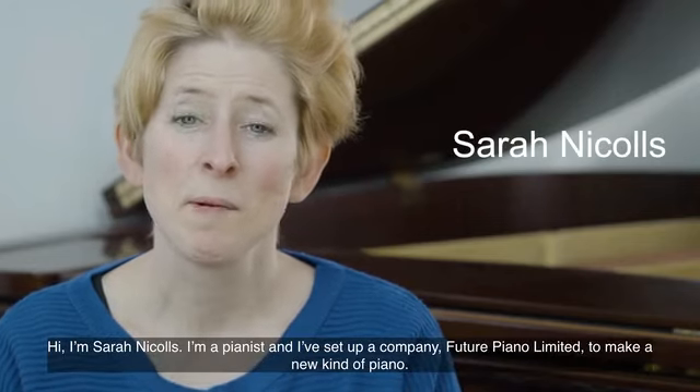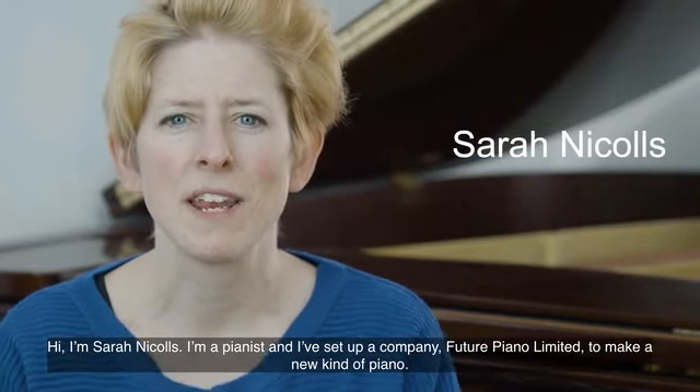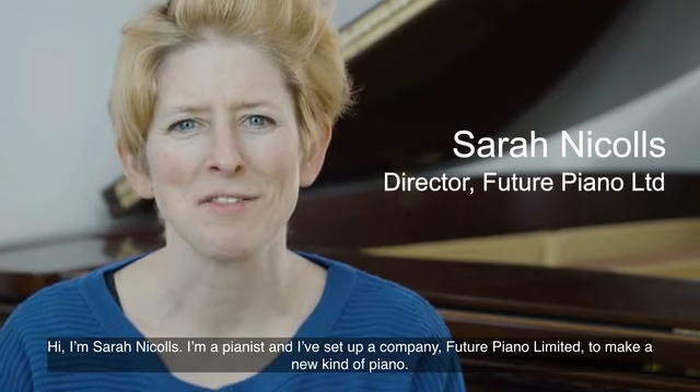Hi, I'm Sarah Nichols. I'm a pianist and I've set up a company, Future Piano Limited, to make a new kind of piano.